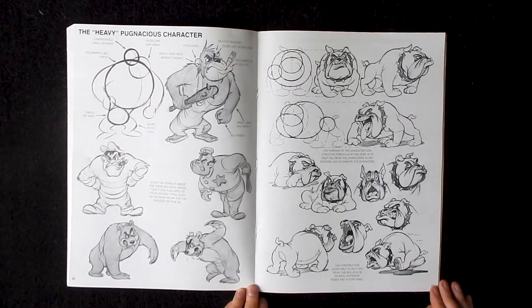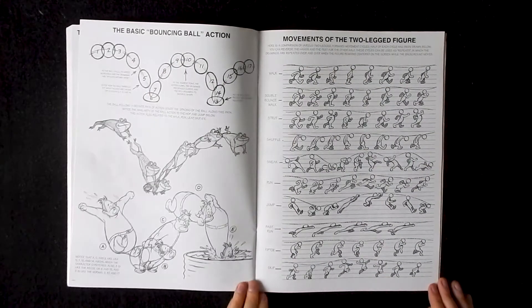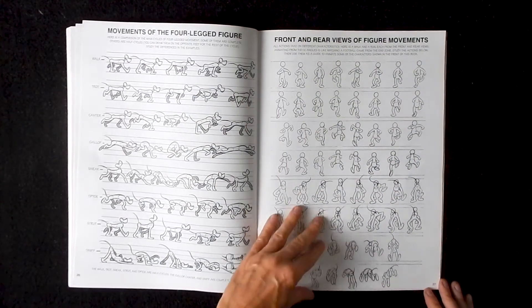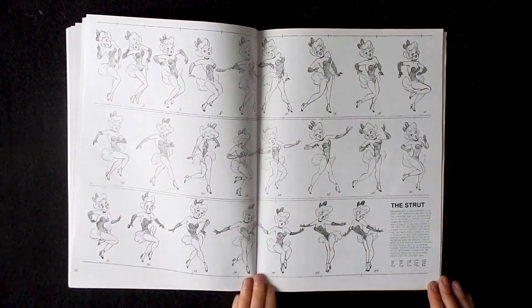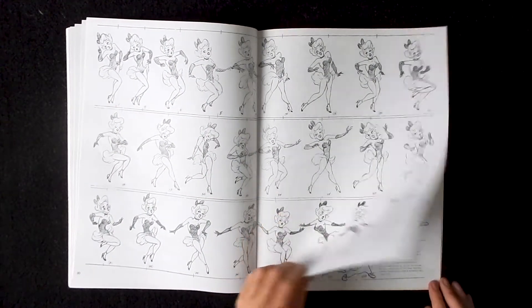One of the really great things about Animation 1 is that it was actually created for animators. In most how-to-draw books, when it comes to drawing characters, you're usually taught how to draw them using a turnaround, which teaches you how to draw a particular character from multiple perspectives. But since this book was created for animators, it teaches you how to draw characters that are walking, talking, running, and jumping, which really helps you to better understand movement when drawing.